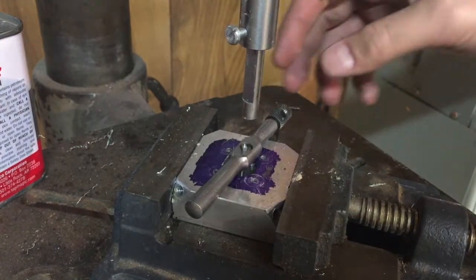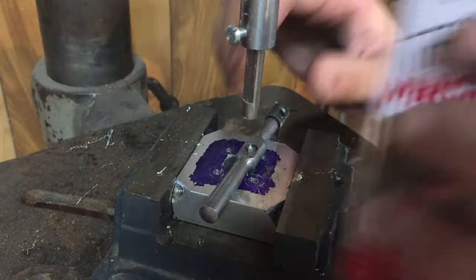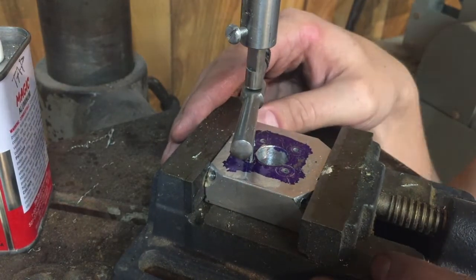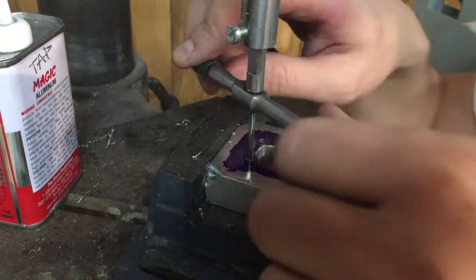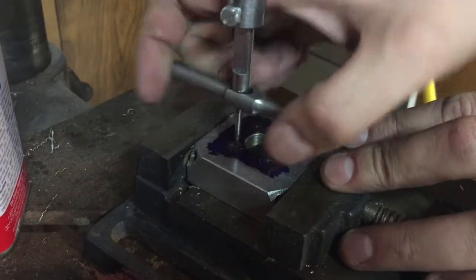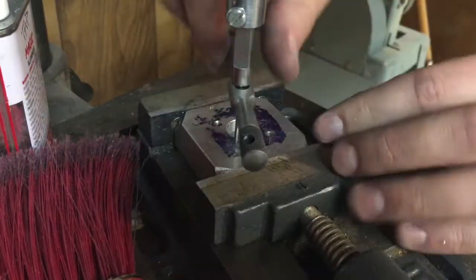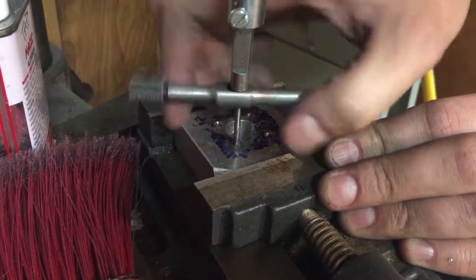I've got my tap follower and my drill press here, and I've got my little tiny 6-32 tap in there. I'll go ahead and start tapping these holes. And that's the last one.